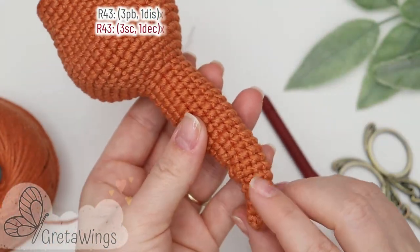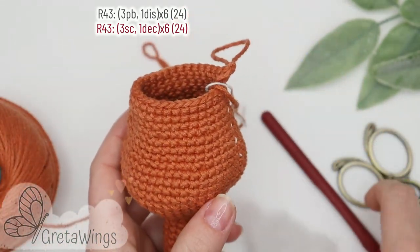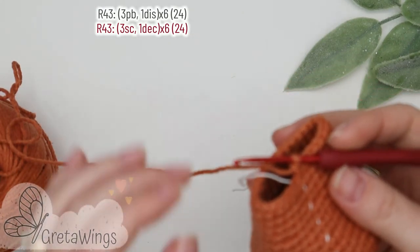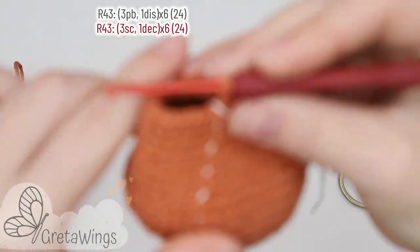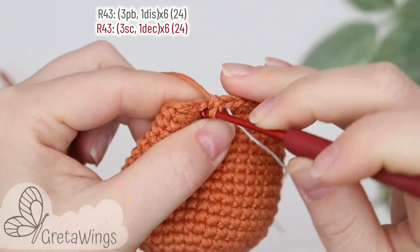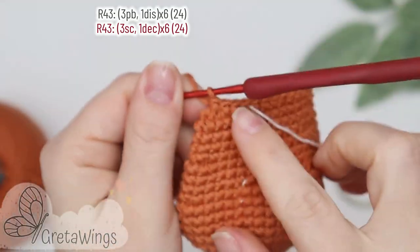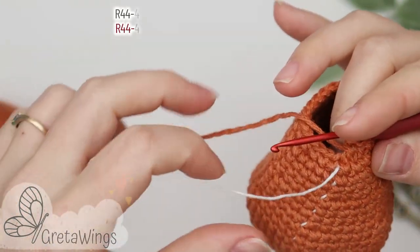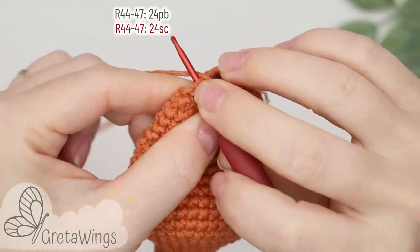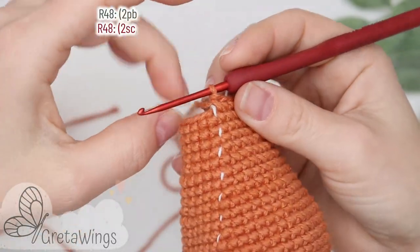I'm already finished and now you can put the stuffing in the tail. We can continue with round forty-three and we will start with three single crochet: one, two, and three. Now one decrease, and we will continue repeating three single crochet and one decrease until the end of this round with twenty-four points. On rounds forty-four to forty-seven we will make twenty-four single crochet: one, two, three, and the same until round forty-seven.